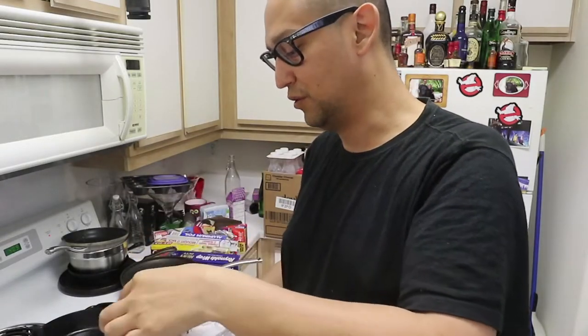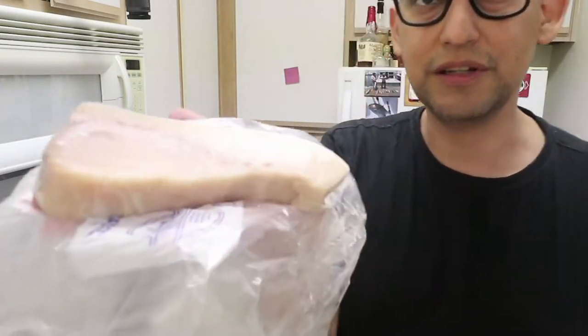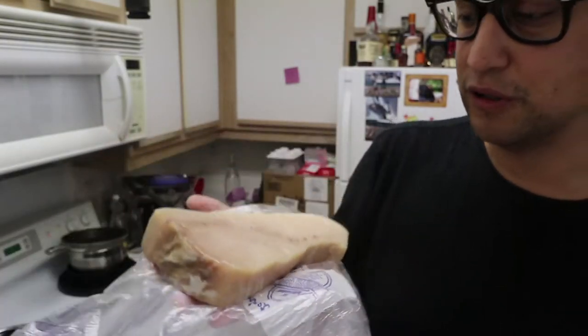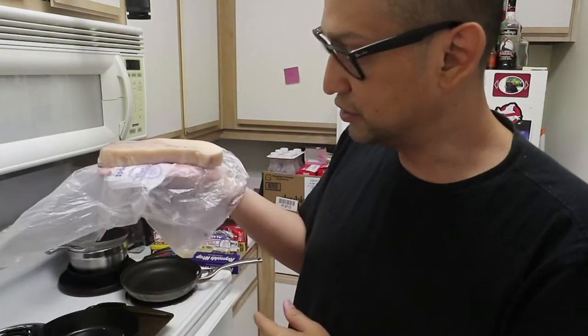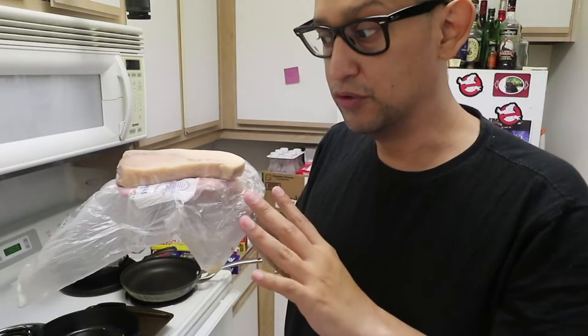It doesn't need salt because it's a saltwater fish. I didn't realize how big this steak was — it seems smaller but okay. I'm going to put a little bit of pepper and a little bit of oregano on it. It's about an inch thick.